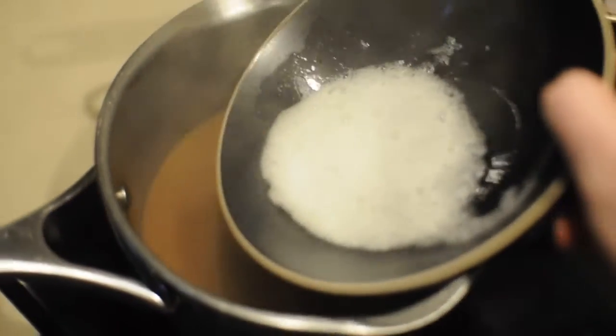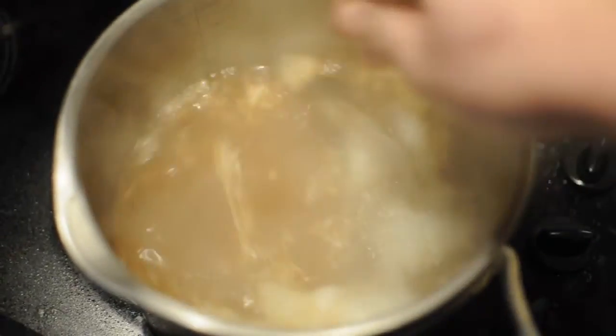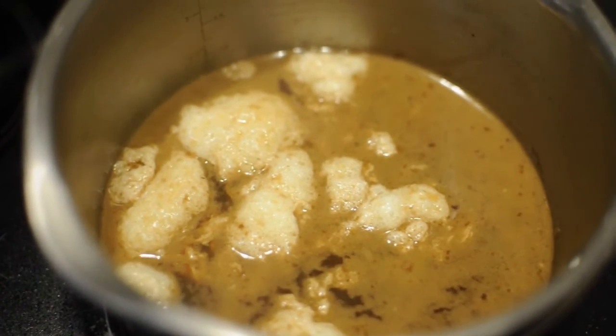So this is reduced right down. Looks like this. Now you're meant to make a raft, which is egg white — you whisk it and you put it in and it's meant to collect all the crap. So I'm going to give that a go. Here we go — there's no chance of this working. It doesn't look right. I can't see how this is going to work. It does actually look like it's working. All the sediment is rising to the top.